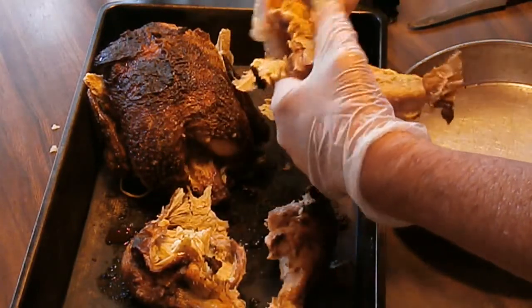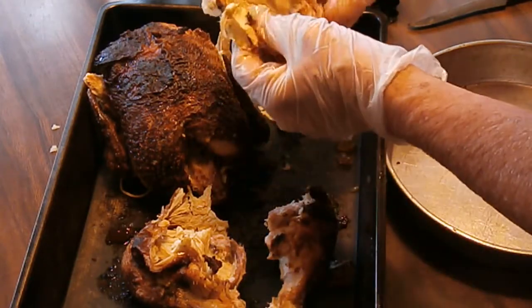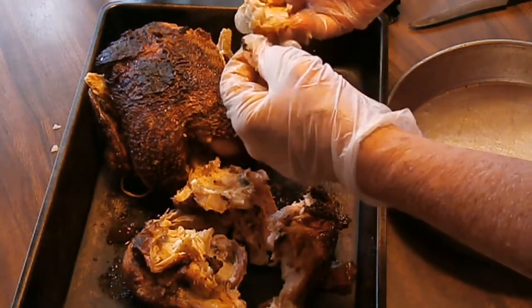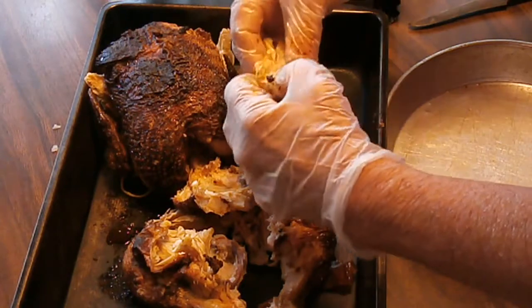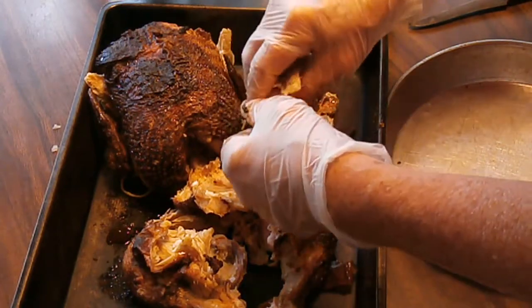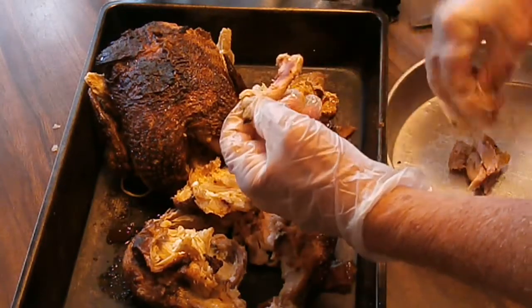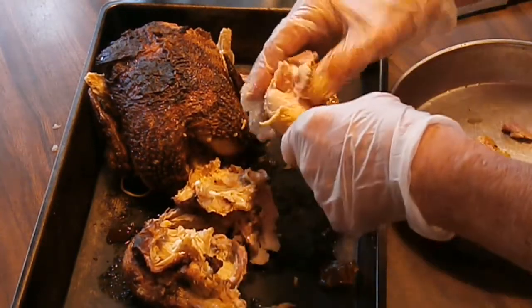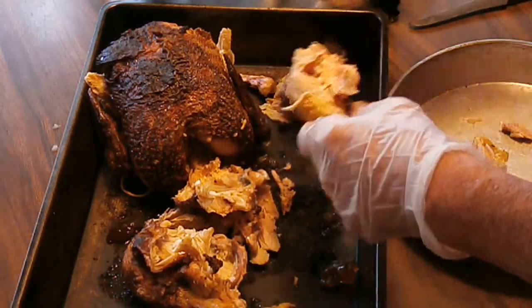I'll leave the skin in the pan with the bones — any fat stays in the pan with the bones. I'm picking this meat apart and getting it ready for the canner, putting it over in this other little pan. I don't really know how much I'll get, but I'll bring you back for the jar packing process.